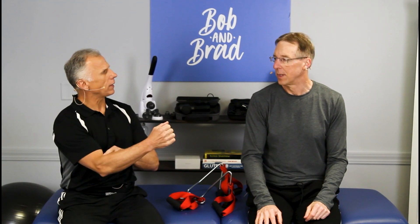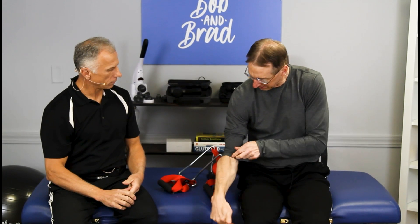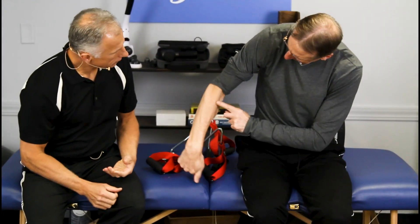With the neutral grip you're going to work the brachioradialis a little more — that's the muscle right there on the forearm. That's a big brachioradialis! But let's move on.